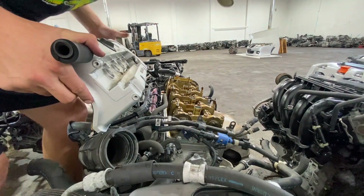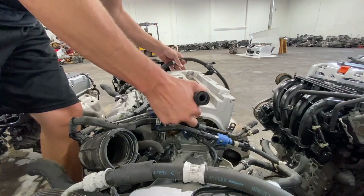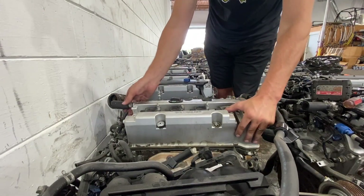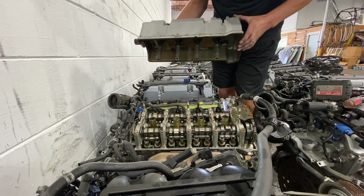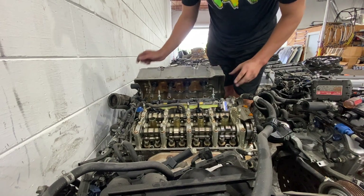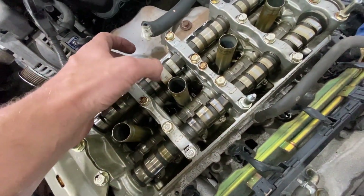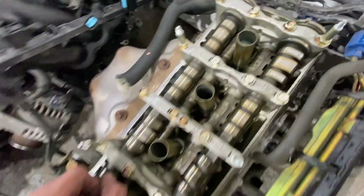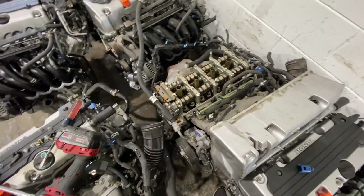Okay, so this one does not actually look as clean as our last one. Alright guys, this one looks super clean — this is the one. So I'm just going to put the valve cover back on, have them pick it out, make sure everything's there, and go from there.